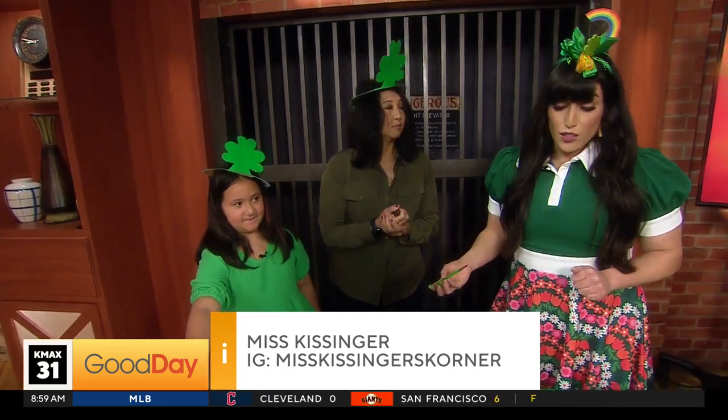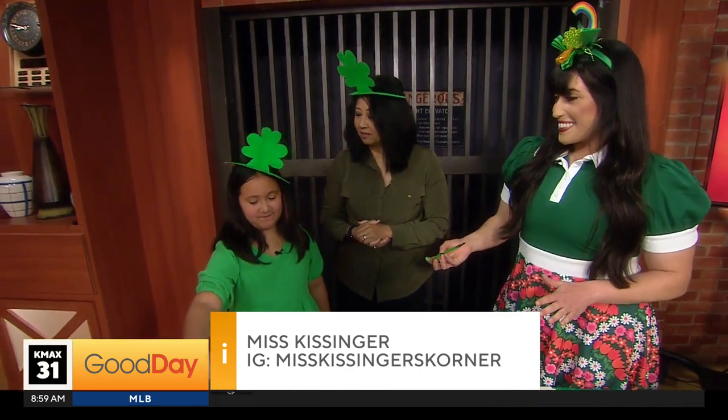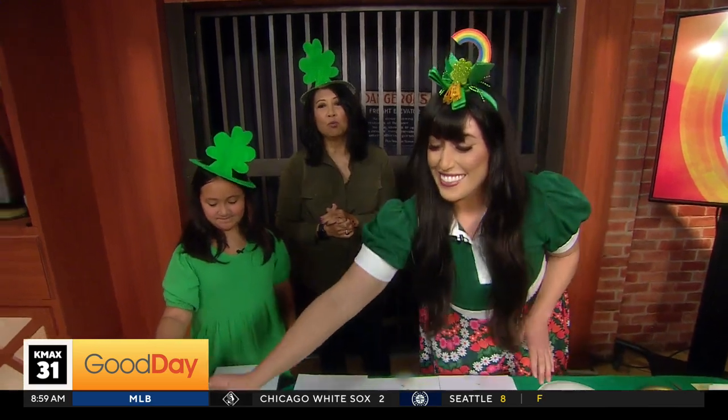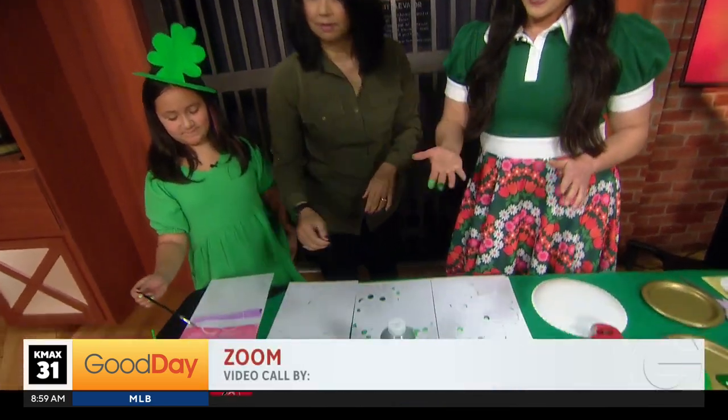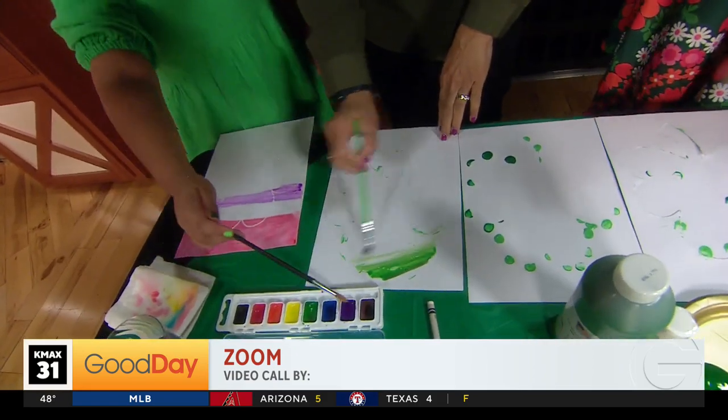What do we do next? Next we're going to make lots of treats — fun treats! You ready for treats? Yep! All right, St. Patrick's Day with Miss Kissinger. We will be right back. He is fun.